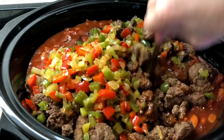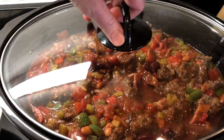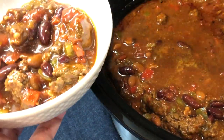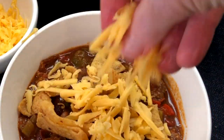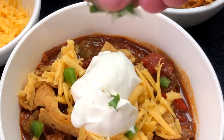Mix this all up, cover the crock pot, and cook on low for six to eight hours. Some people have asked if the chili really needs to cook that long — everything is already cooked, so if you'd like to serve it sooner it'll be just fine. But it'll be even better if it's had a chance to cook low and slow, and it's also really good the next day if you're lucky enough to have leftovers.